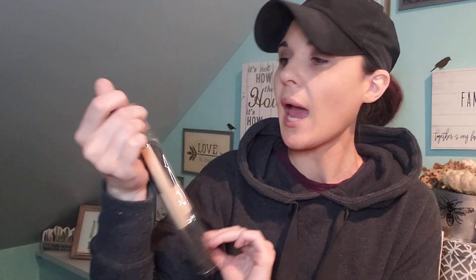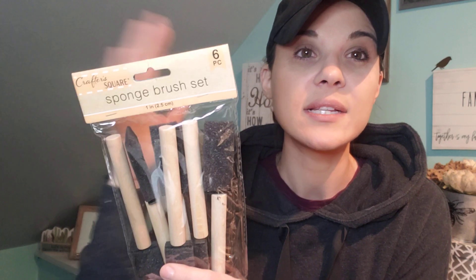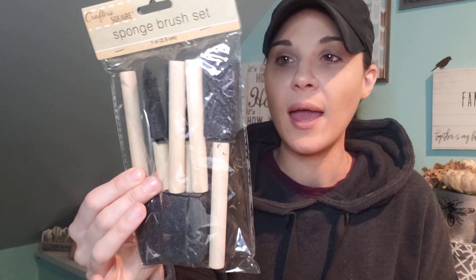I got some more macramé rope. This is amazing for a dollar — you get 9.5 feet of macramé rope. I want to start doing more things with stuff like this. And then I did get another six-piece sponge brush set. I'm always buying these but I'm glad they're only a dollar. I like how they're all the same size.